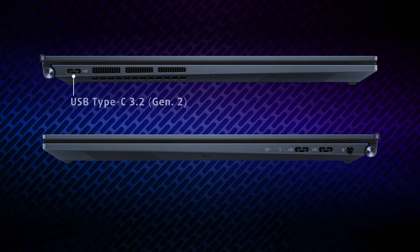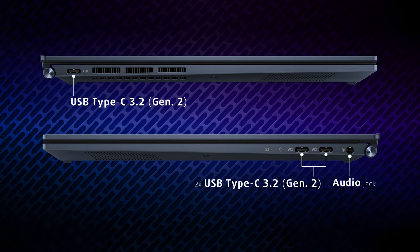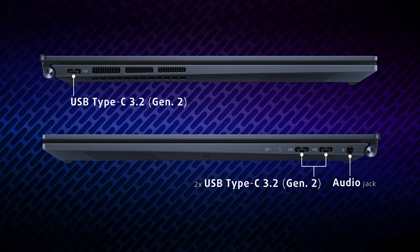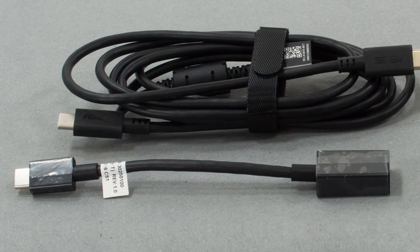The I/O includes two USB Type-C 3.2 Gen 2 ports and an audio jack on the right, while a third Type-C port is found on the left. The ports have support for power delivery and DisplayPort 1.4. There's also a Type-A to Type-C dongle included in the box.